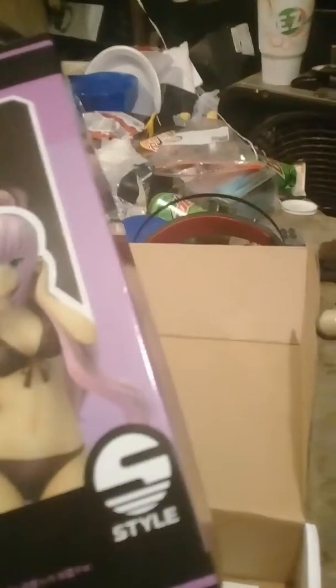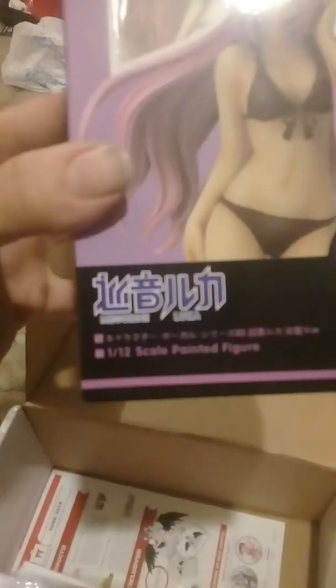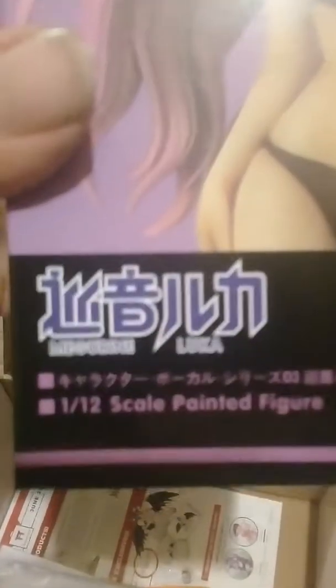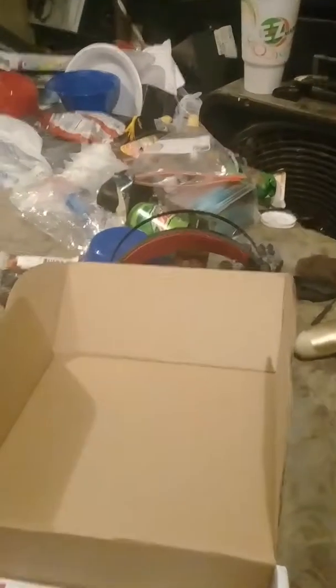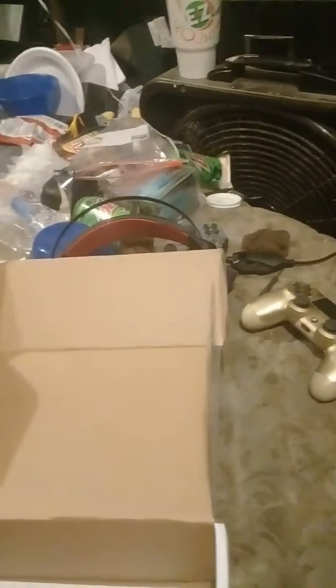Here comes the unboxing. First, we got a figurine here — let me focus in. Depending on how bad the mature content is, I may just leave it in.